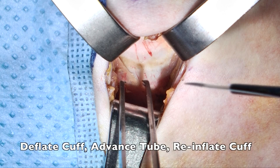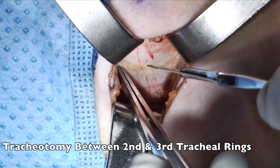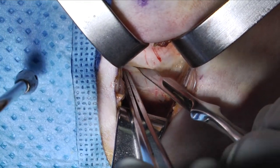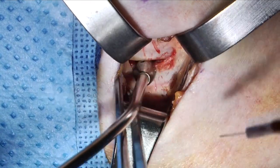Either the anesthesia provider or yourself may deflate the cuff, advance the tube, and then reinflate the cuff in an attempt to prevent inadvertent puncture of the endotracheal tube cuff. The tracheotomy is made between the tracheal rings and extended to an appropriate distance. Blood is suctioned away to allow for appropriate visualization of the airway.